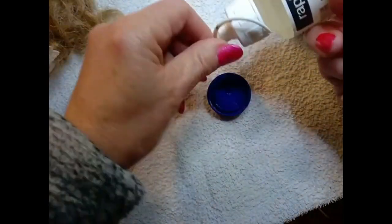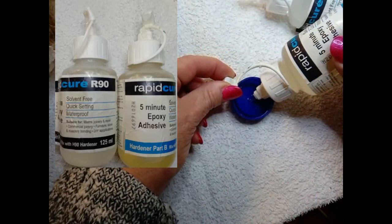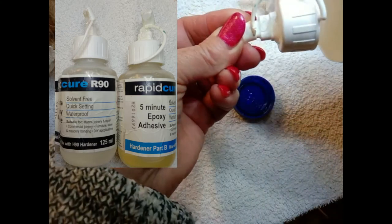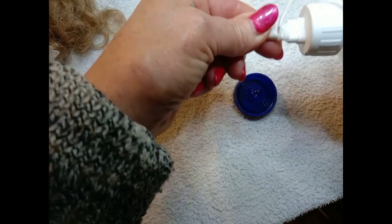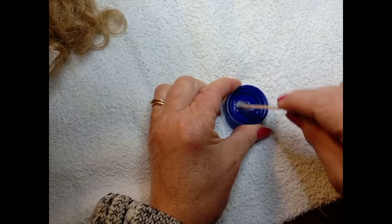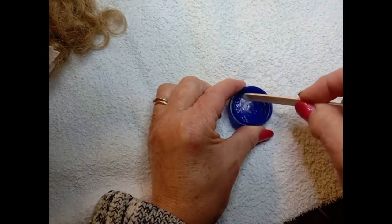A milk bottle lid is great for mixing the epoxy adhesive in. Five-minute epoxy adhesive is excellent because it sets relatively quickly, but at the same time it gives you time before it sets to move the eyelashes around and get them into place. Mix it thoroughly — I like to use a thin icy pole stick and give it a very, very good mix around.